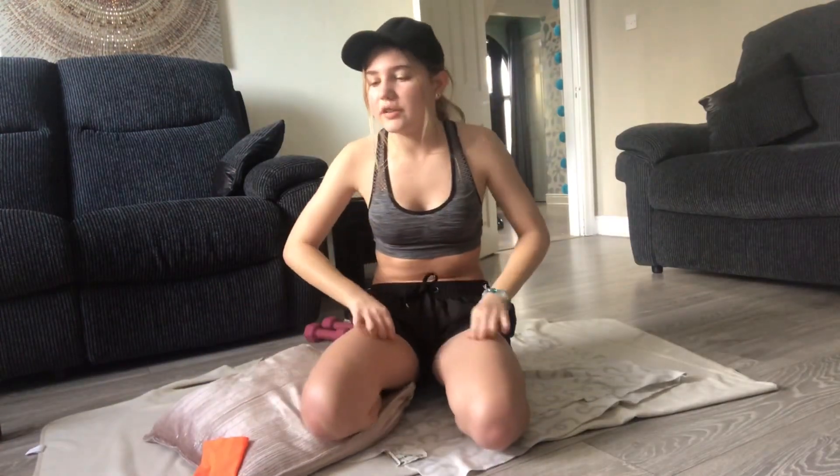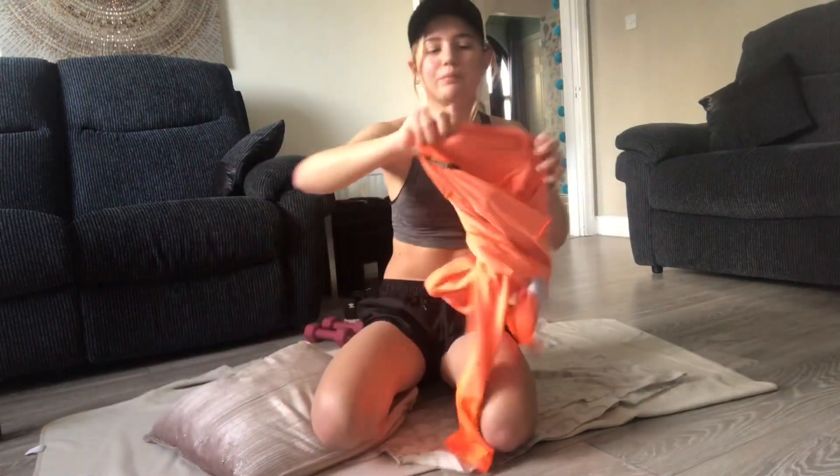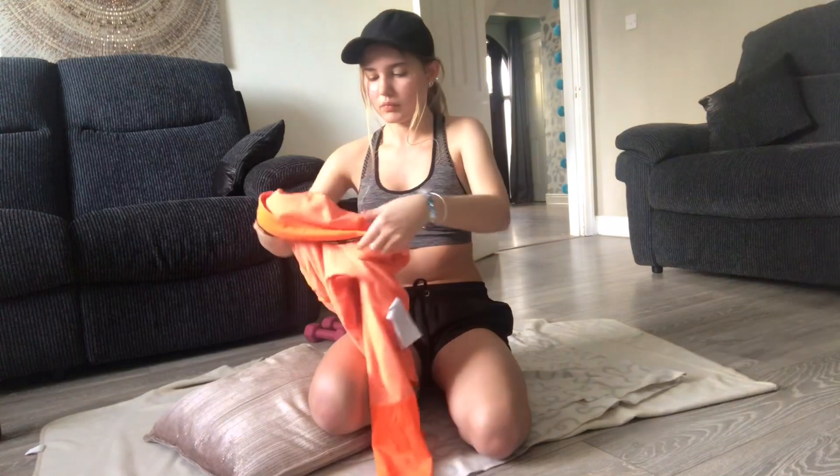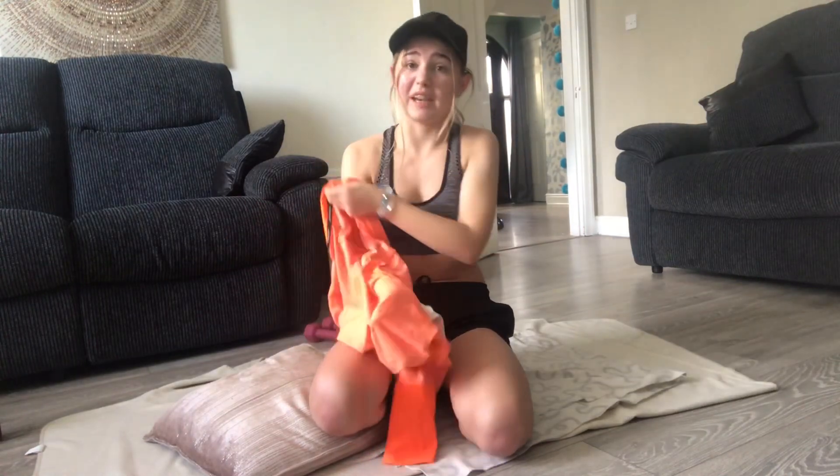Before anyone says anything — this is a sports bra, so people wear these in the gym and stuff. It's just like wearing a bikini at the beach.